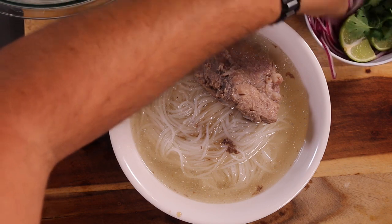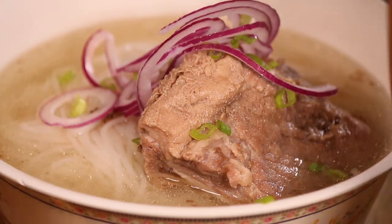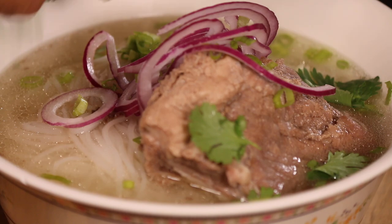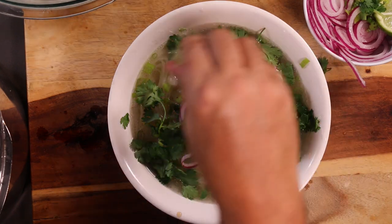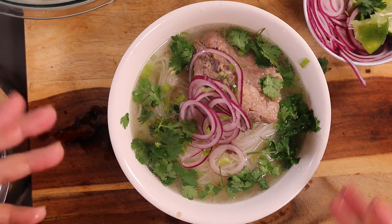And now for our garnish. I'm going to put some of these nice onions here, some fresh scallions, I like to break up the cilantro around the bowl. And of course, you've got to squeeze some of that fresh lime juice in here to give it a little bit of acidity — that brings it all together.